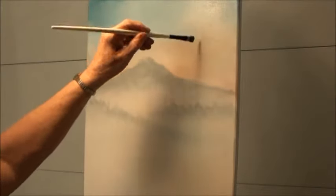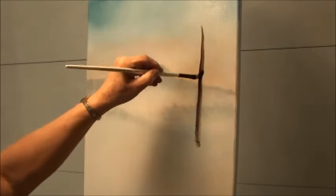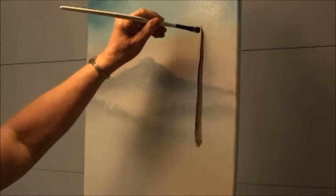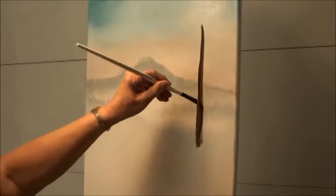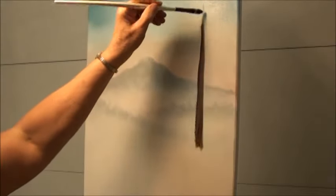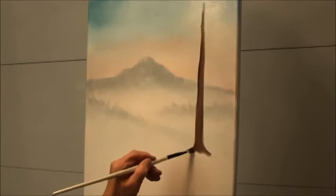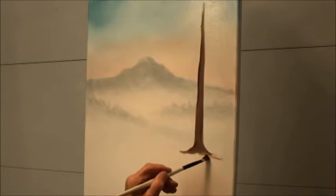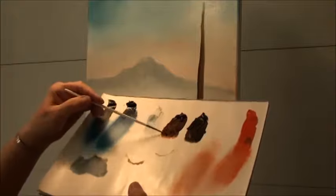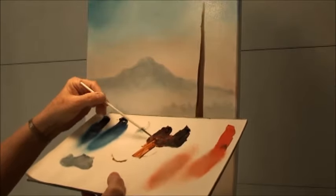Just pick a point anywhere and come down, pressing fairly hard. You want to make a fairly good-sized trunk. Reload if you need to. Bring it out at the base and just fuzz it in a little bit. Next, I'm dipping into just a little bit of thinner and wetting both of these so they're almost like a liquid — almost like an ink. I want it very, very loose.